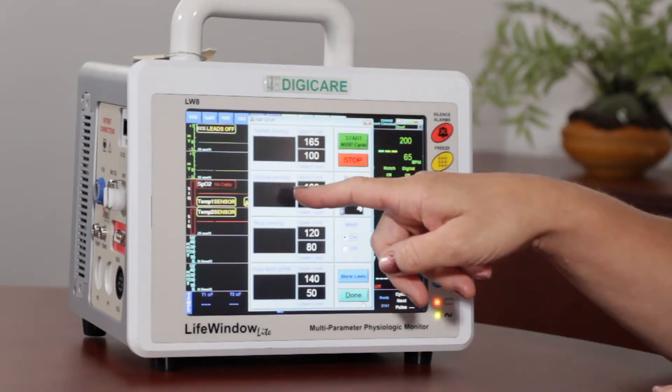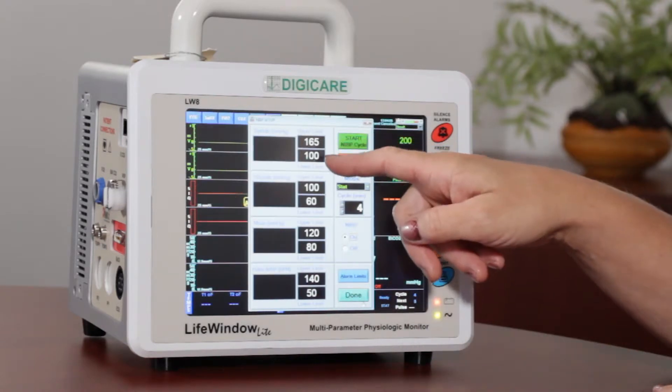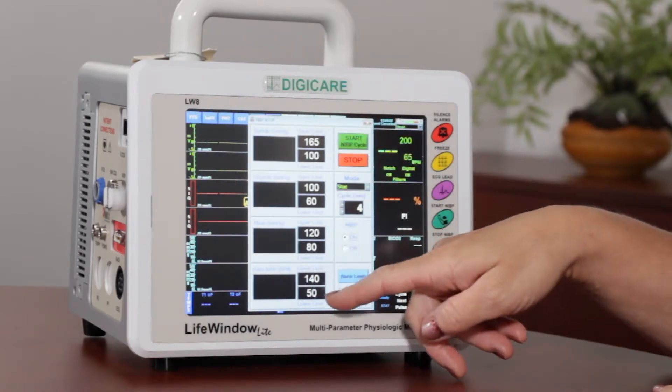The left column has your systolic, your diastolic, your mean, and your pulse. And then to the right of that is your upper and lower limits for all these alarms.